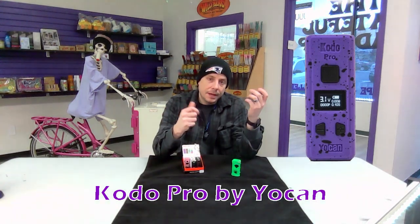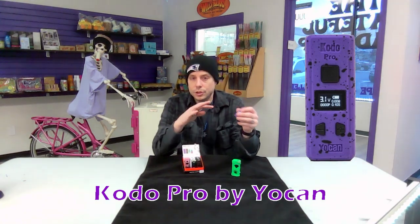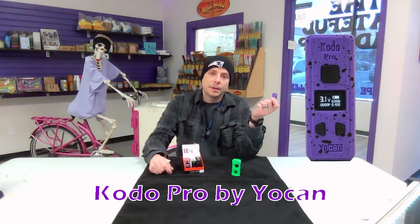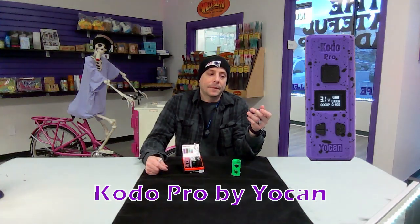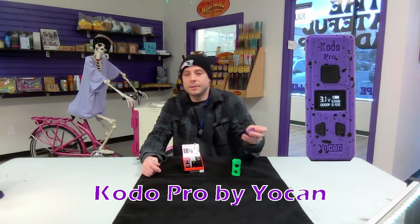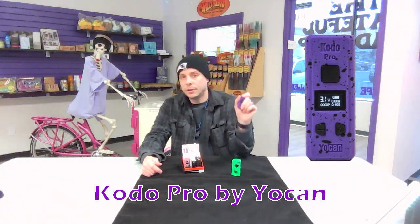you shouldn't have that problem. The Kodo Pro is a great value for 20 bucks, so if you want something that gets you into the higher-end features of a battery without the cost, the Kodo Pro also has a two-year warranty. Come see us in the shop and we'll get you set up.